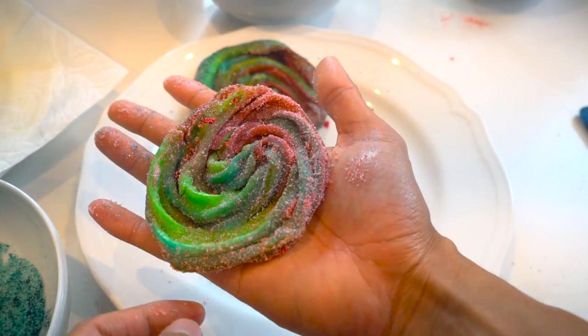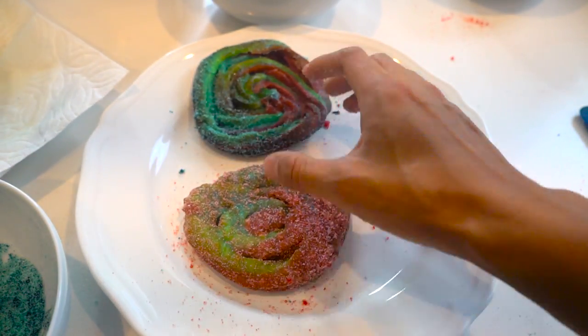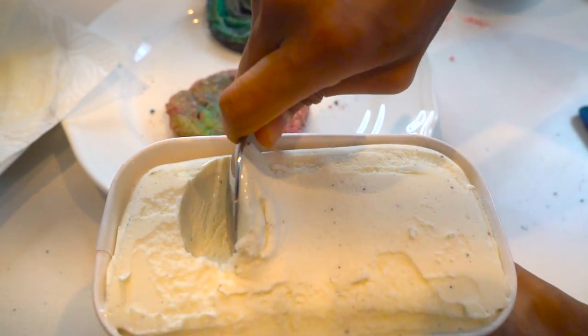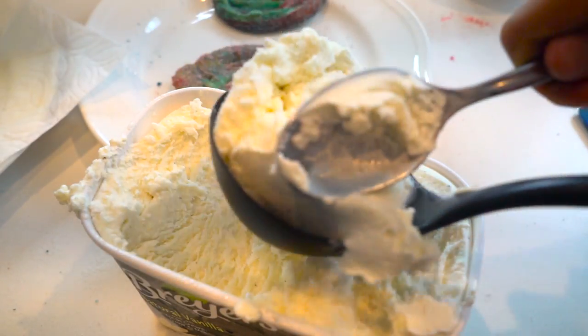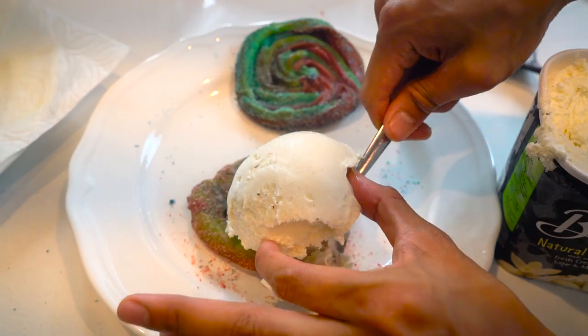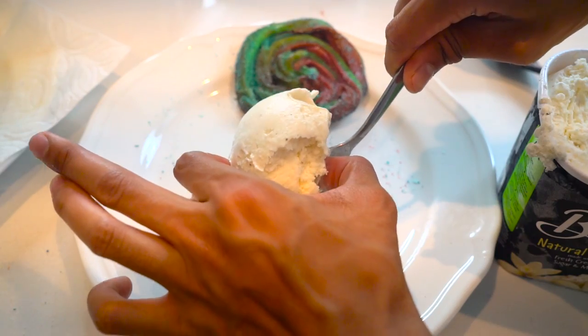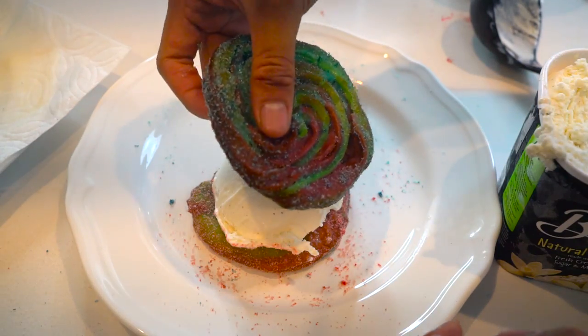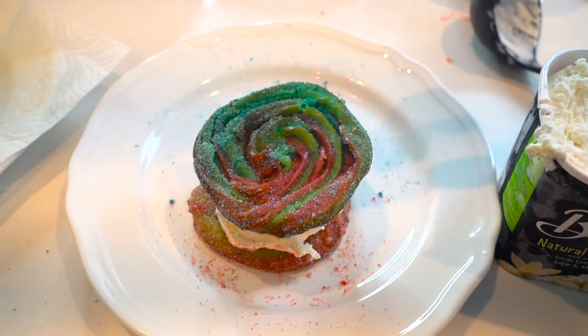Now you're going to take your churro — this is going to be the base, the sandwich base right here. Put it on the bottom. You're going to realize that the spoon's just not going to work out for you, so — Mama, let me use your ladle. You get a ladle because I don't have an ice cream scooper. Broke life. You want to get the scooper and just make it so it has this perfect little circle shape, and you want to gently place it. Beautiful.